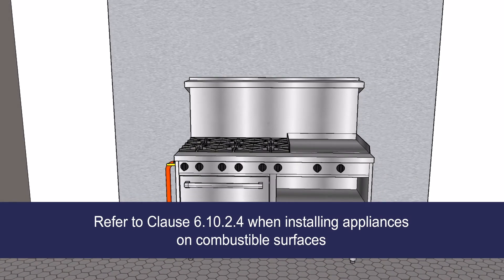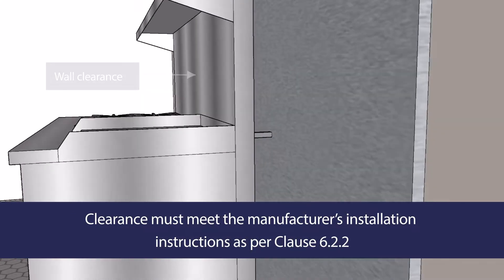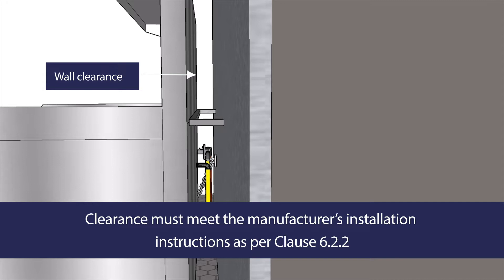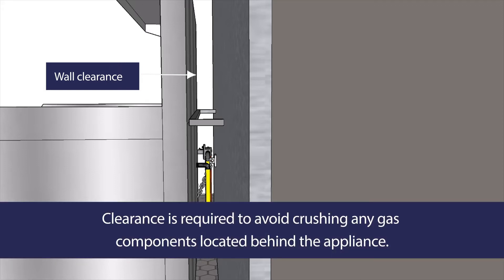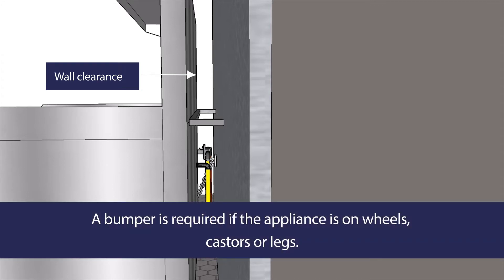Other aspects of the installation you must consider. The clearance between the gas appliances and the wall behind them is important for two main reasons. First, if the installation is against an unprotected combustible wall, the clearance must meet the manufacturer's installation instructions as per Clause 6.2.2.2. Secondly, clearance is required to avoid crushing any gas components located behind the appliance. A bumper the same size or greater than the required clearance must be installed to maintain the clearance at all times.